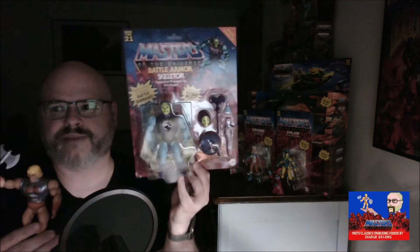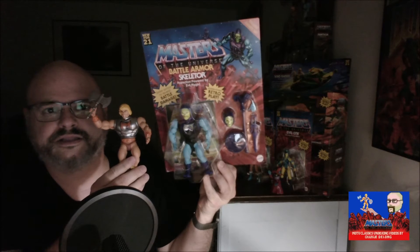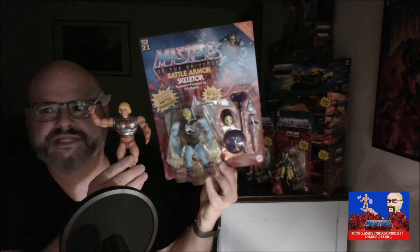I'm starting to run out of space on the shelf back here, so I've been working on some unboxing videos. In the last video I opened the Battle Armor He-Man, and today I'm going to continue that with the Battle Armor Skeletor.